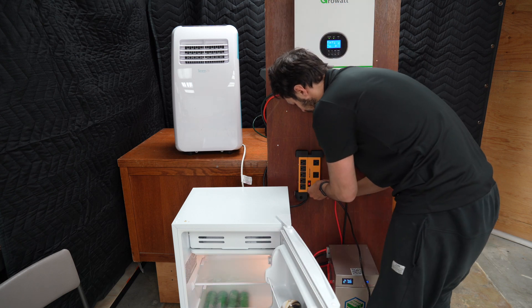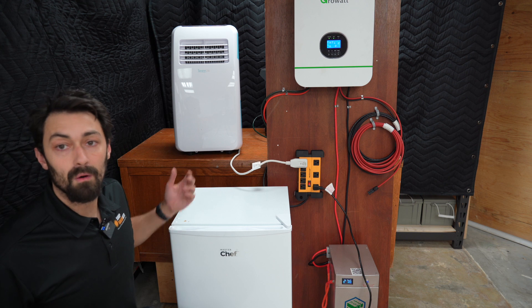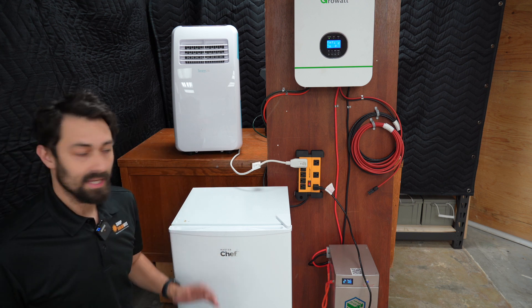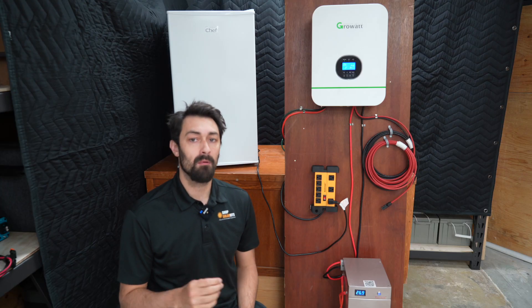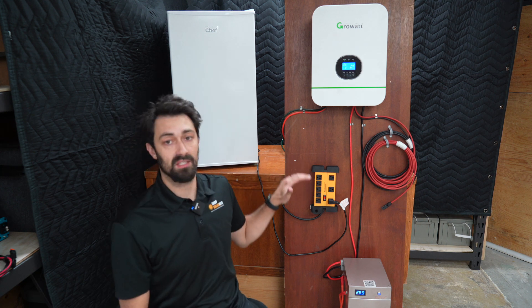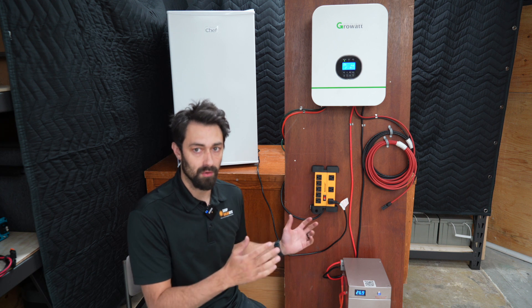We'll take our fridge, we'll take our air conditioner. We're powering both a fridge and an air conditioner at the same time without issue. It's nearly 6 p.m. and I'm about to leave the office. I'm going to keep this fridge plugged into the system overnight and we'll see if this system can power the fridge all night.